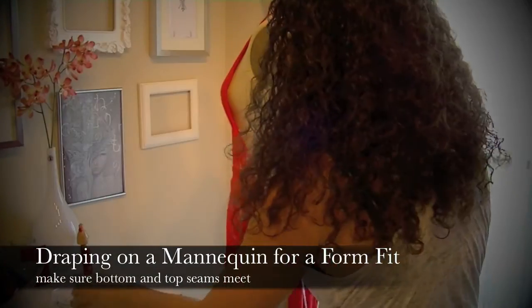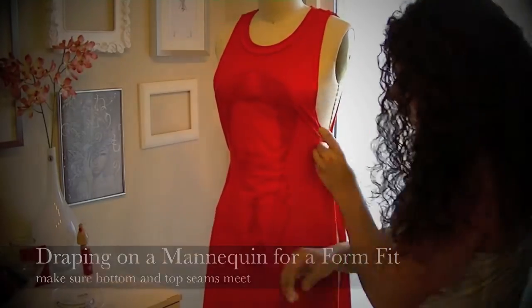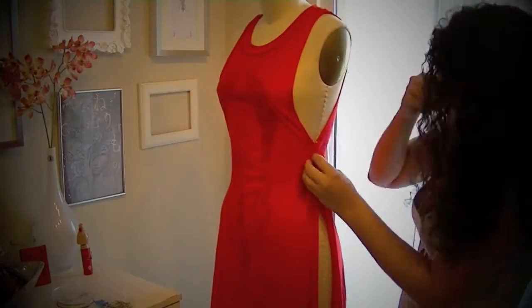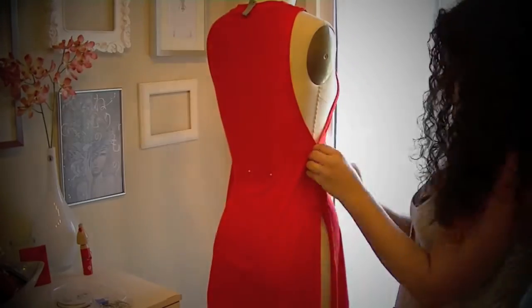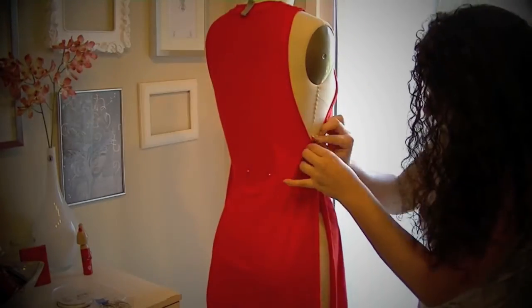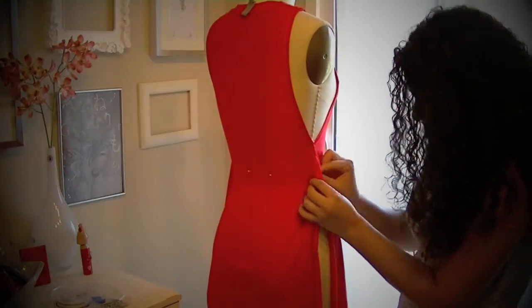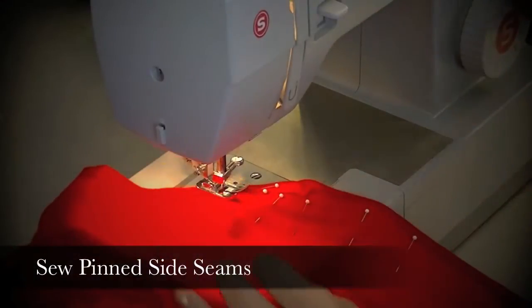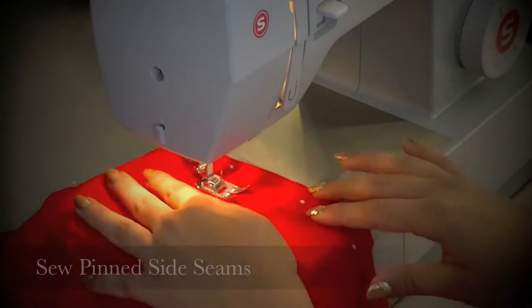Now in order to get this dress fitting perfectly, I'm going to put it onto my dress form and pin the side seams so that they contour the body beautifully. Once everything is pinned in place, I'm going to take it to my sewing machine and close up both of the side seams.